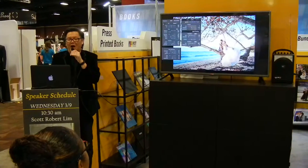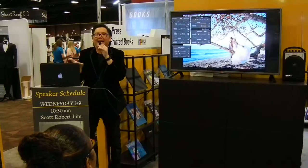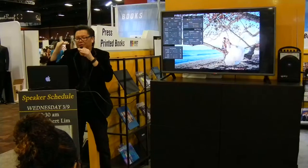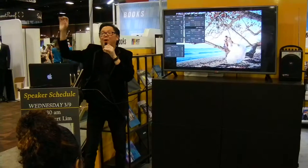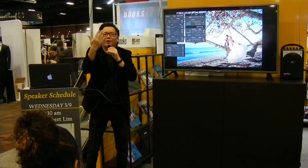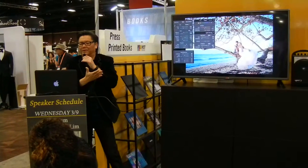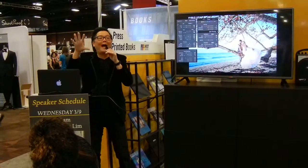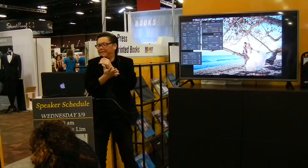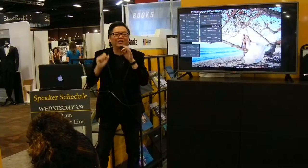First, I'm taking the contrast way down, because that will even out the dynamic range. Then I'm taking the brightest parts of the image and making them darker. So I take the highlights and move them all the way down. And then I'm taking the whites, which are also the brightest part of the image, and pulling them all the way down, lowering the contrast.